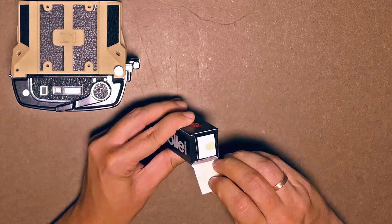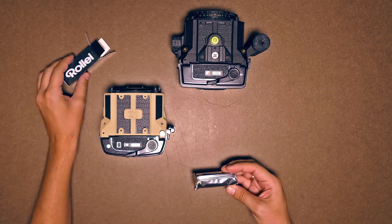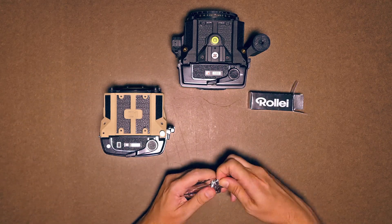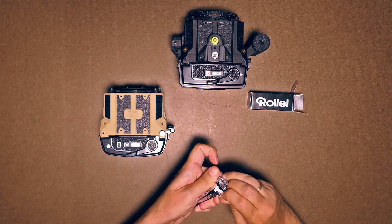It's important to note that if you order a Goodman Zone kit, it only works with the RB67 Pro back, not with the ProSD. You can find the ProSD mod among our open source files, in case you already have this back.